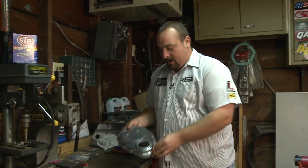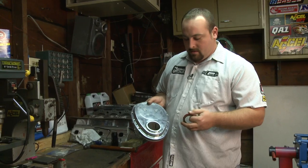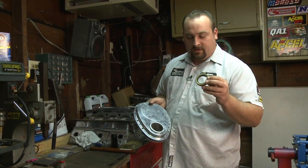Hi, Tim Music here. We're working on a timing cover and installing it on our small block Chevy. This one's an older one, so we pop the seal out and we're going to put a new crank seal into it.